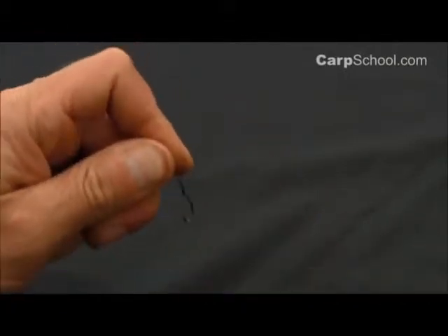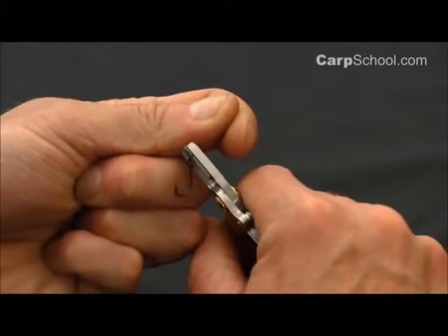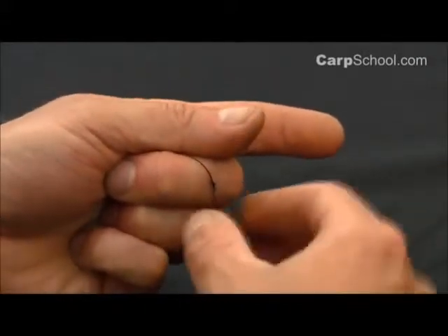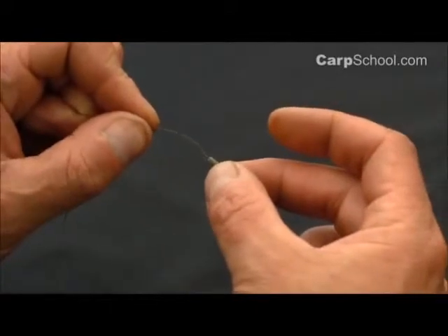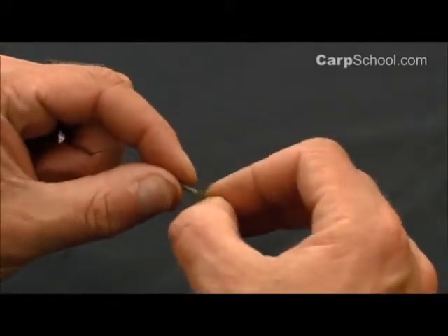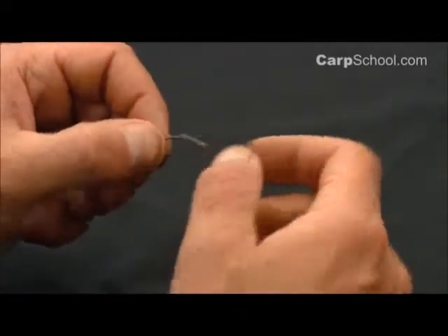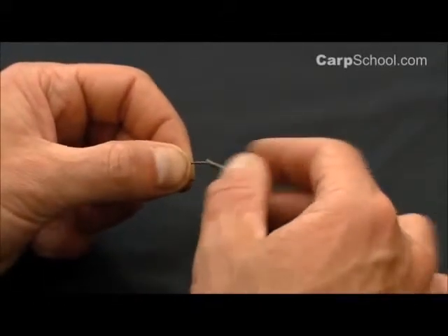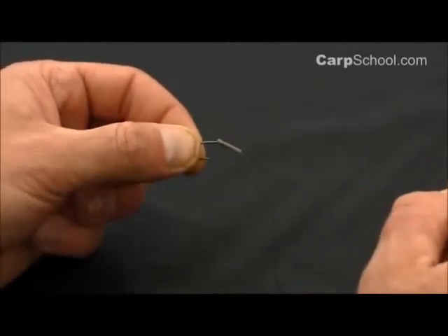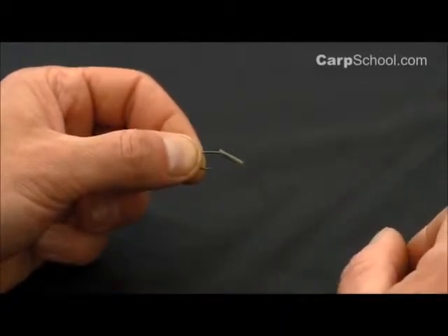And trim that off nice and neatly. So to make sure that the hook link material leaves the eye of the hook at just the right angle, we need to add some shrink tube. I've got a centimetre here which is perfect for a hook of this size. So we're going to slide that just over the eye of the hook and we're going to shrink that down into a nice curved shape, and then we'll be ready to mount the piece of corn to create the corn aligner rig.